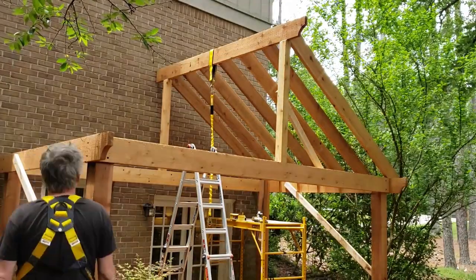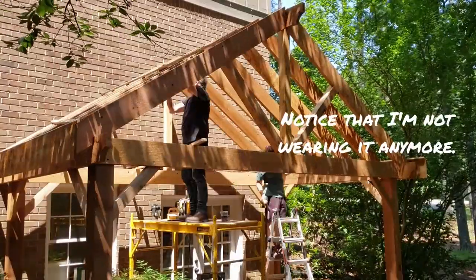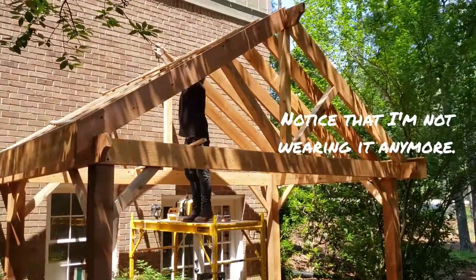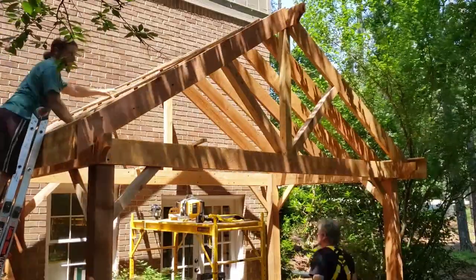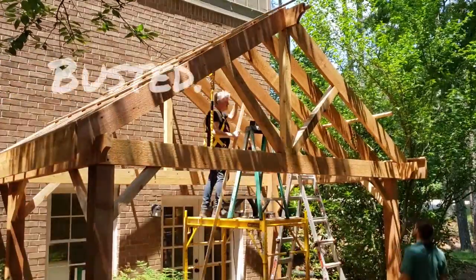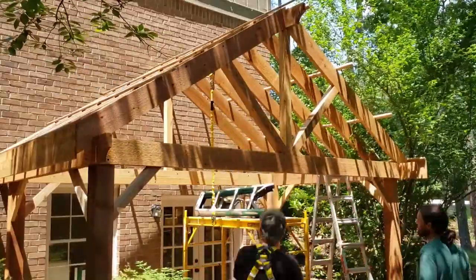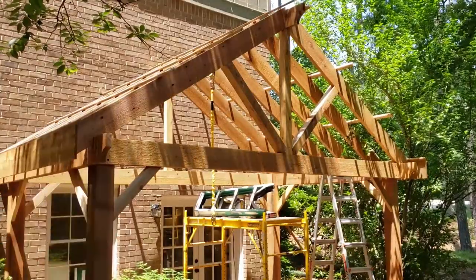Claire really insisted that I wear a harness when I was up really high, but it was so annoying and uncomfortable I just took it off. But Claire doesn't miss much, and the next time she came outside she made me put it back on. It does feel pretty good to have someone worry about you sometimes.